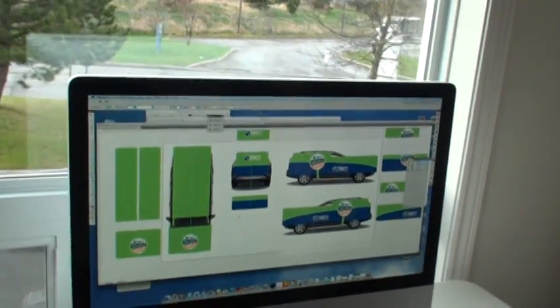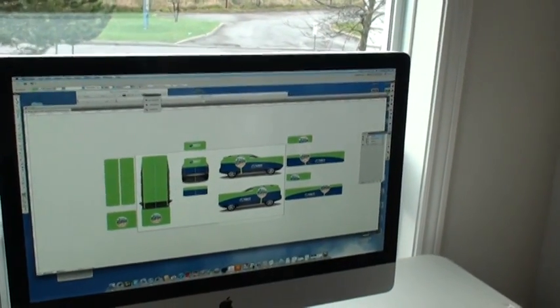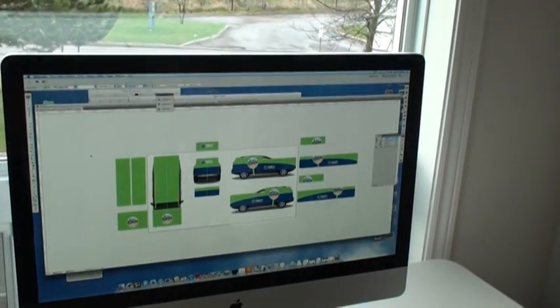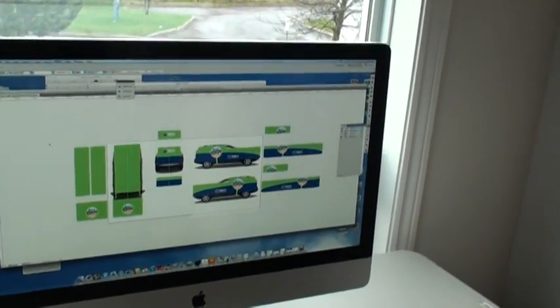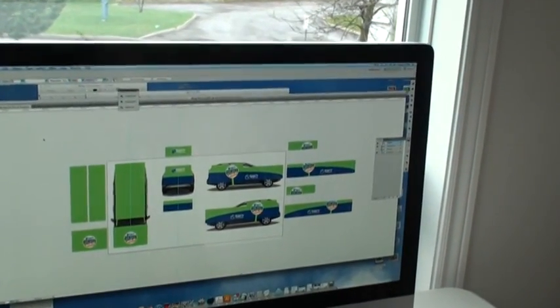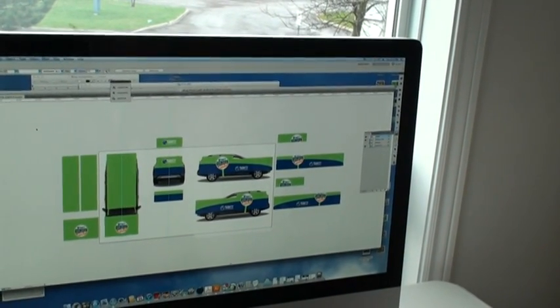At this stage, once we've got everything designed, we have to take and put all of the pieces together that need to be printed on the printer, which is printed on a 3M vinyl typically or some other comparable products. This image shows all of the individual prints on the side, so all of those things have to be printed.